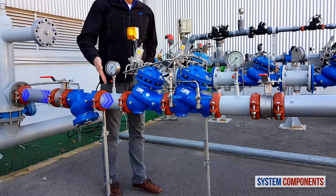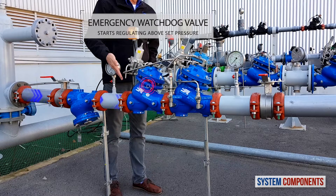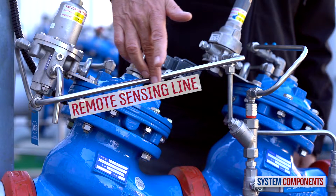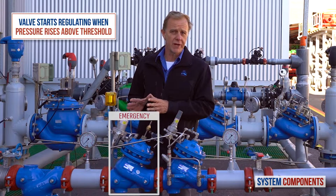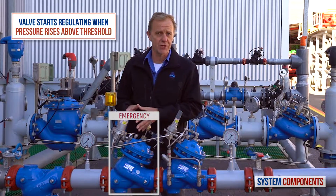The water then enters the Bermad pilot operated emergency pressure reducing valve. This valve senses the consumer line pressure using this remote sensing line. Under normal conditions, this valve will stay fully open. It will only start regulating when the consumer supply line pressure rises to or above this valve's set pressure.